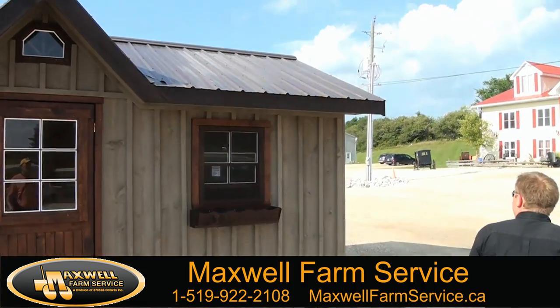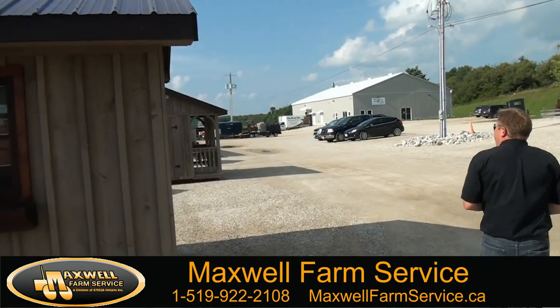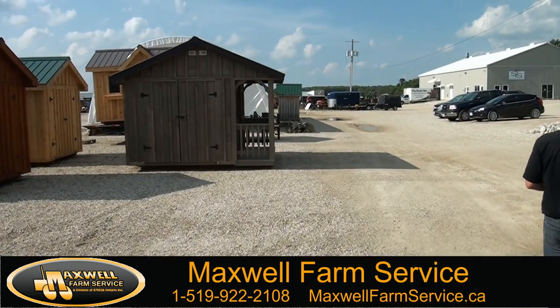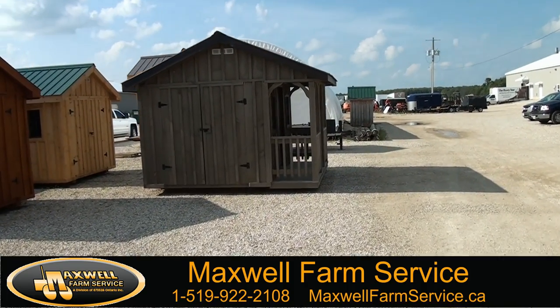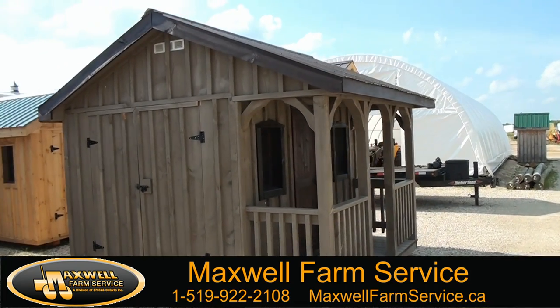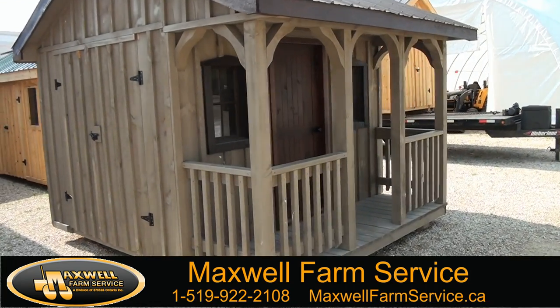I'm going to also bring you around and show you some of the other designs of garden sheds that we do. This particular shed right here is a porch railing, which is also stained in very similar colors to the first one we showed you.